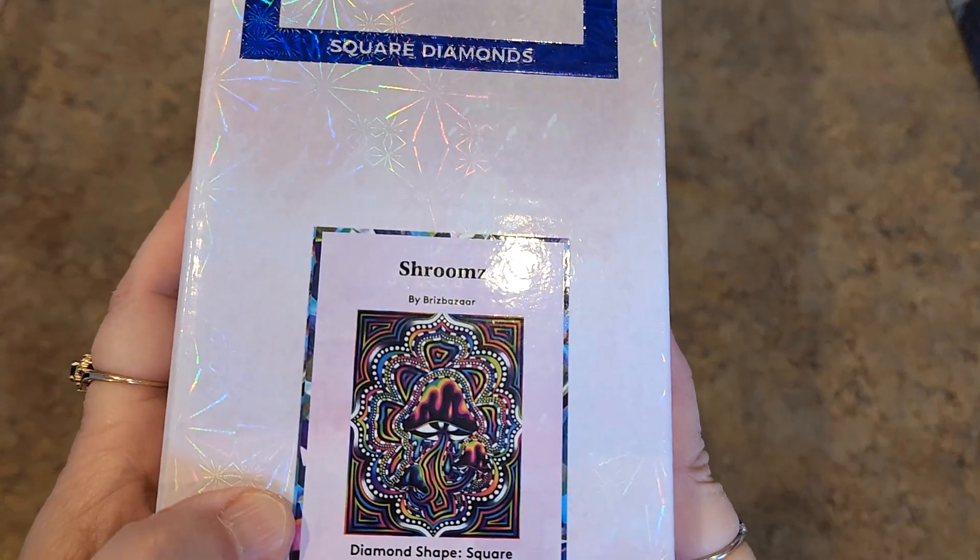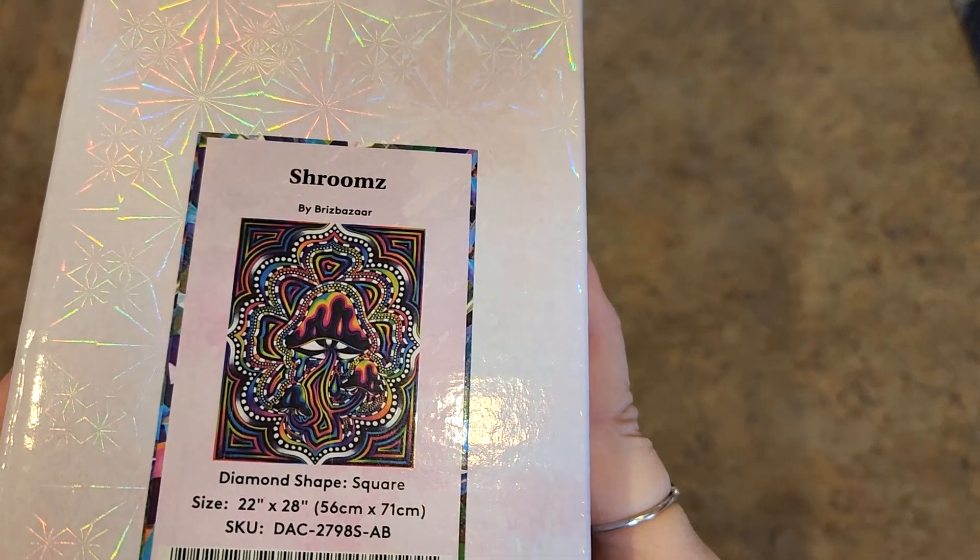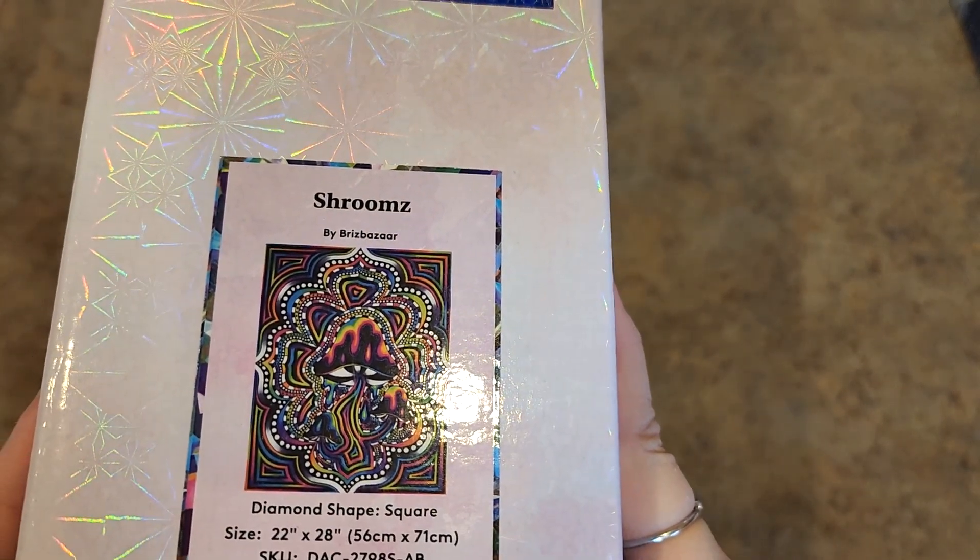Oh, Shrooms by Briz Bazaar. Briz Bazaar does the coolest stuff — all of this psychedelic, all these colors. Another square drill, 56 by 71. Love it. I really do like Briz Bazaar's work. Pretty cool.